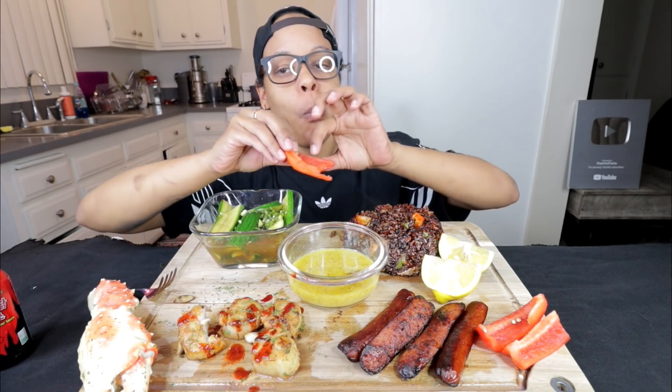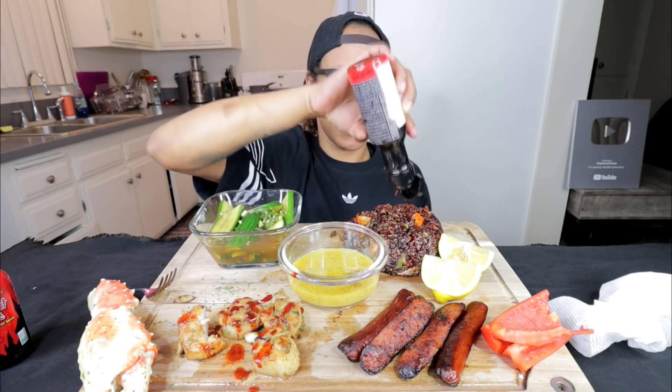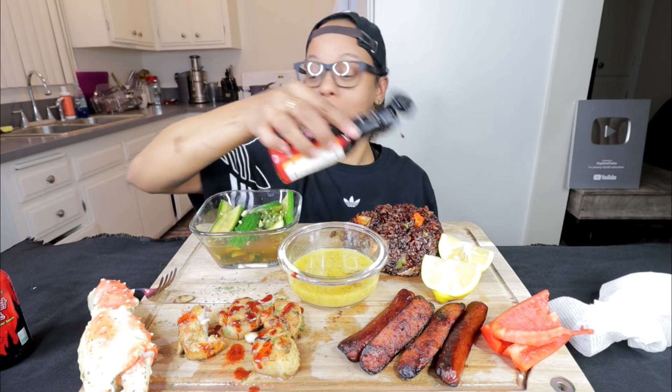I guess I'll put this in here. Oh, that's delicious. This is a very refreshing meal. I don't have any more sauce. I'm going to have to resort to two times, which I do not want to, because it's so hot.